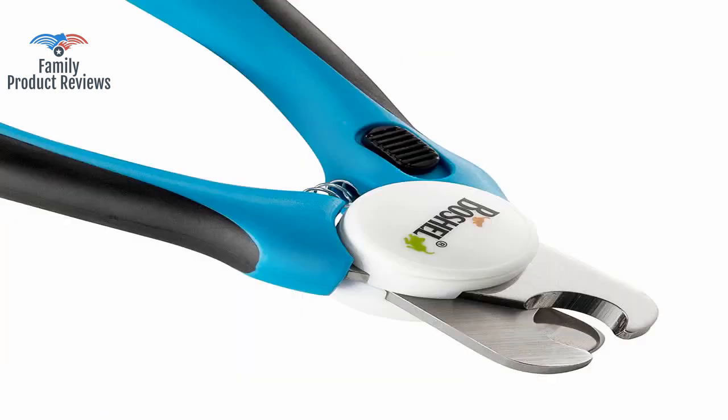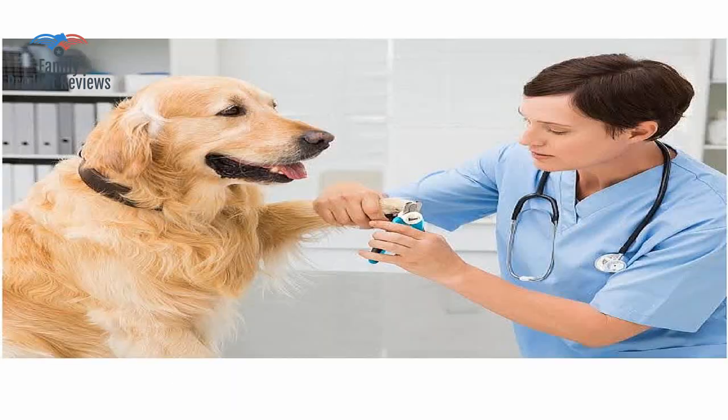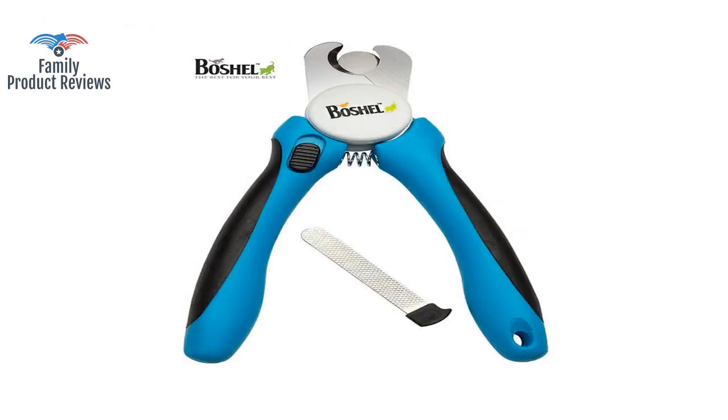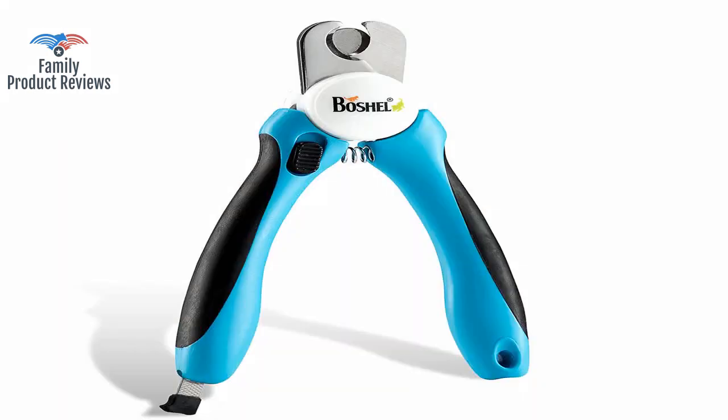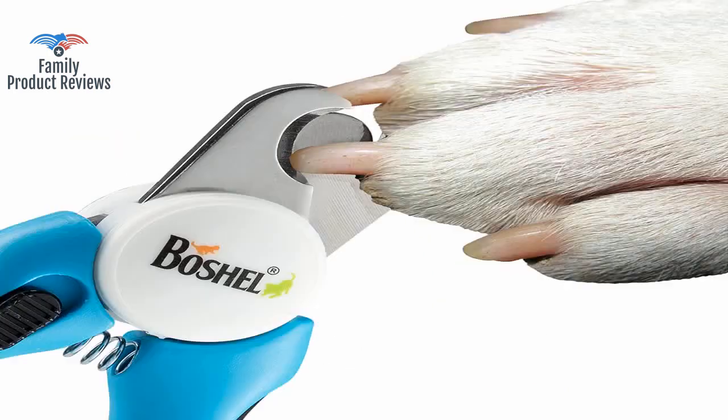The grip is great, it's very easy to hold with very little force needed to clip, and the clipping action is softer and not as harsh as others so the noise doesn't scare the dogs. This also works reasonably well on our 20 pound guy, but don't purchase this product if you only have a small dog.